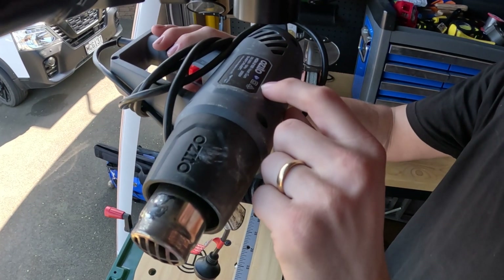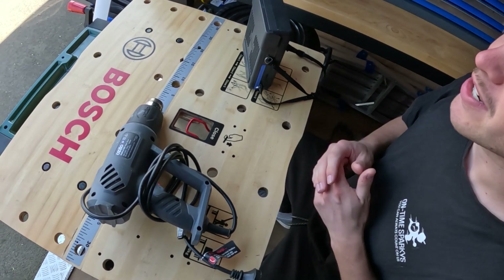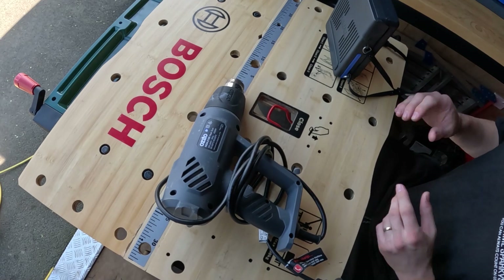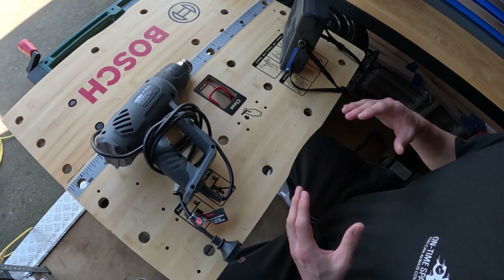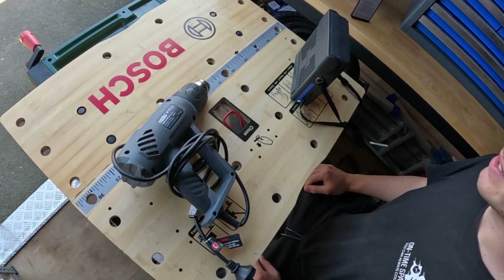Our first test is the visual inspection. The visual inspection can pick up up to 90% of faults. This part involves looking at the whole appliance and making sure that it's all running okay.